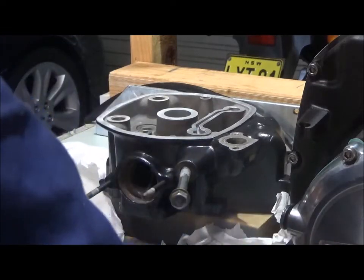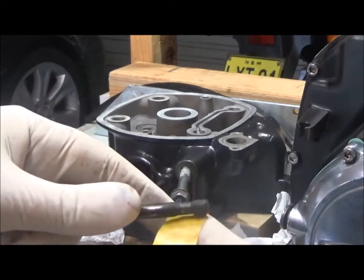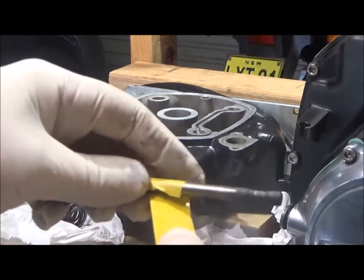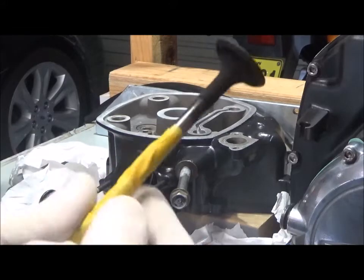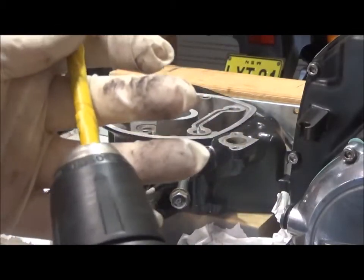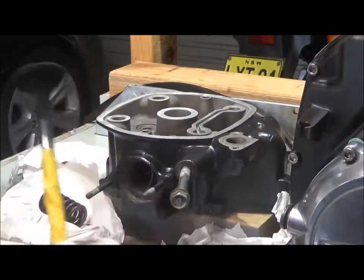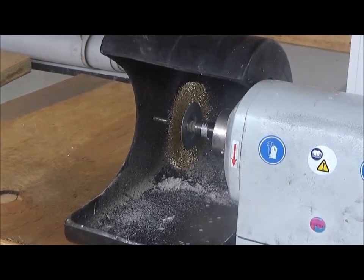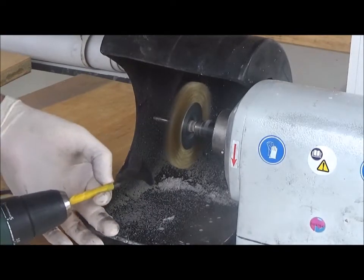I'll start off by putting some tape on my cordless drill. I've got a wire brush on the lathe and I'm going to clean off just the carbonized area.